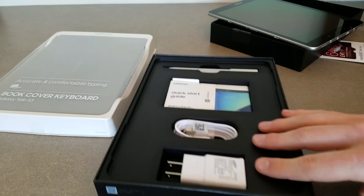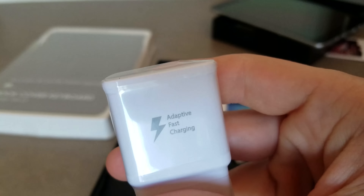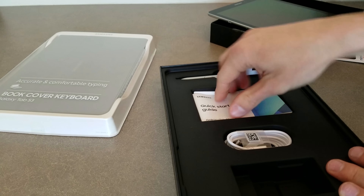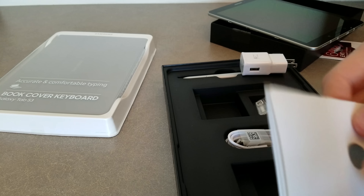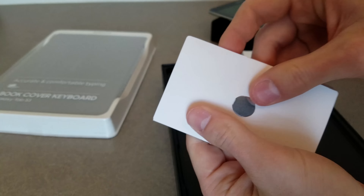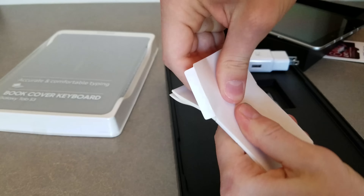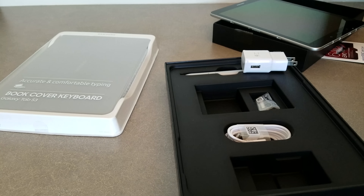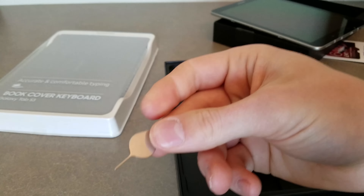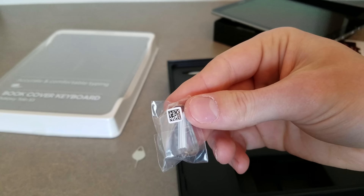Let's see what else is in the box. Of course you get a charger — it's a fast charger too, so you can charge up your tablet pretty fast. You get the quick start guide with all those features, an ejector for your SD card slot, and some S-Pen tips for the S-Pen that's included in the box.